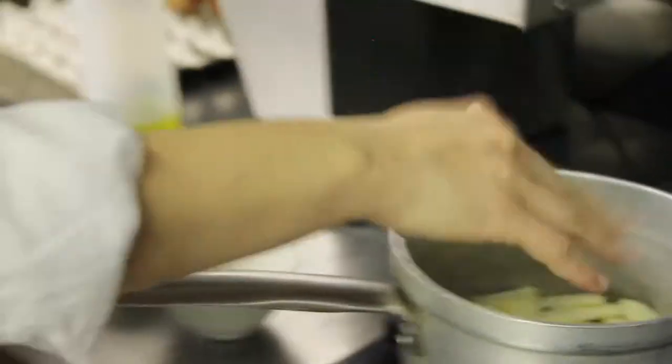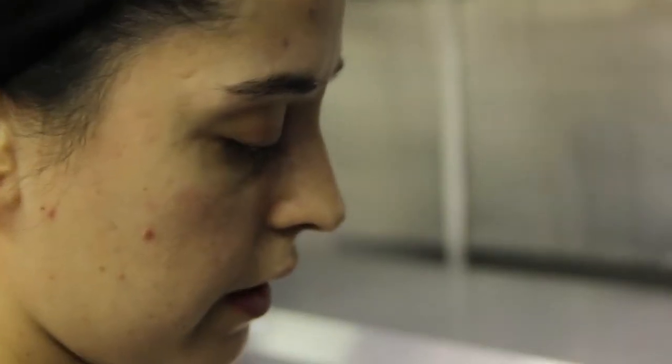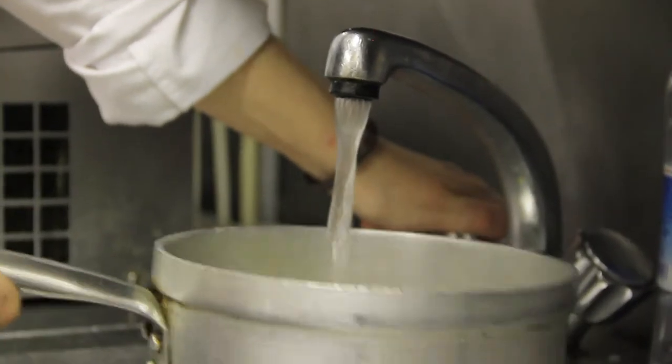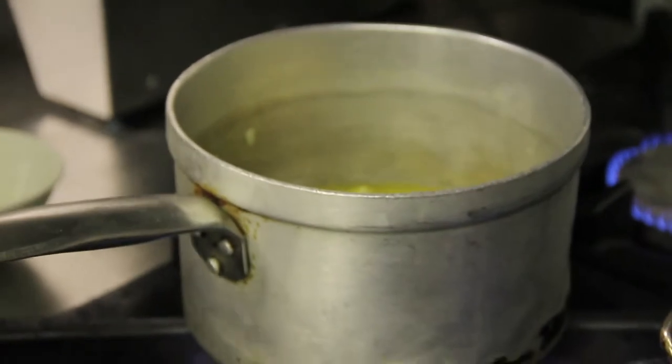Now that the pan has already taken the mantequilla, we are going to heat it with a little bit of milk, and we put it with water. We put water until it is covered. We let it reduce until it is bland.